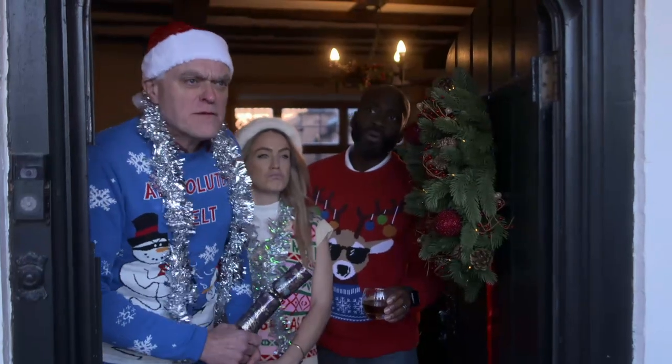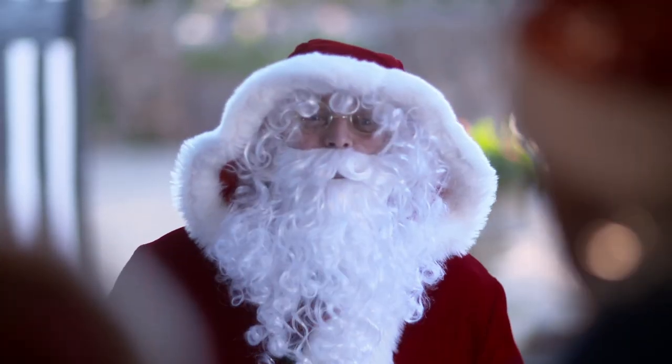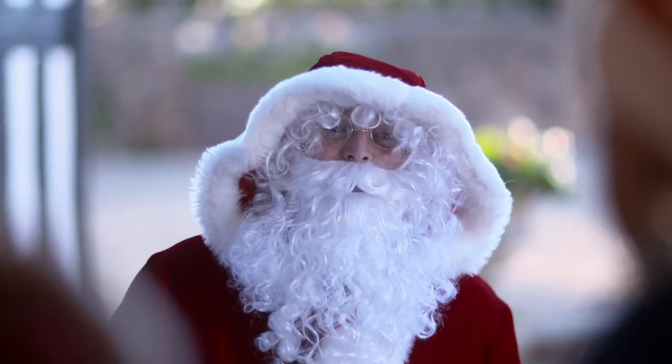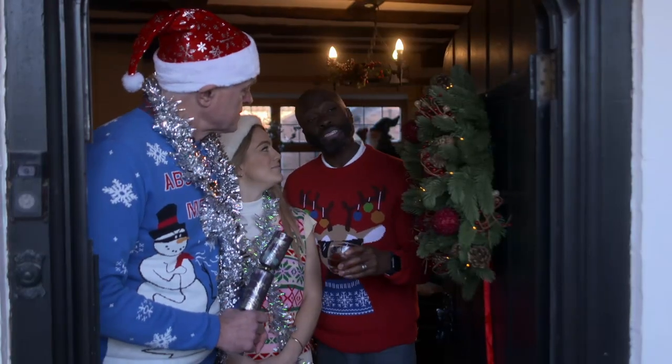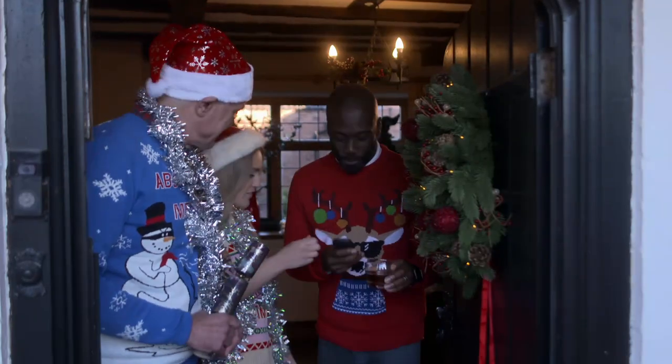We seem to be in a spot of bother. Can we help? Yeah, I've got a problem with the sleigh. I need to deliver these lovely but affordable stocking fillers in time for Christmas. Oh well, we can't have that. You bring yourself inside and keep warm — Johnny and I will deliver the rest of the presents for you. Oh, that's very kind of you.